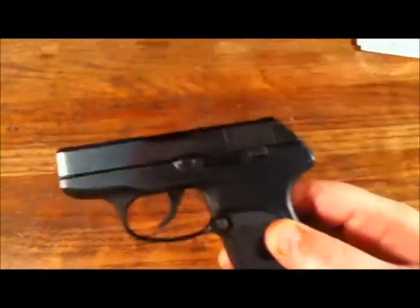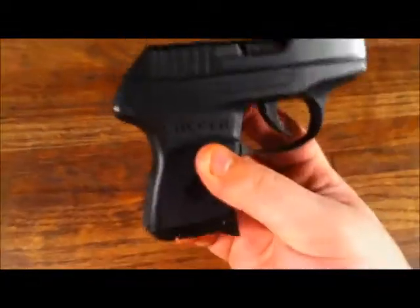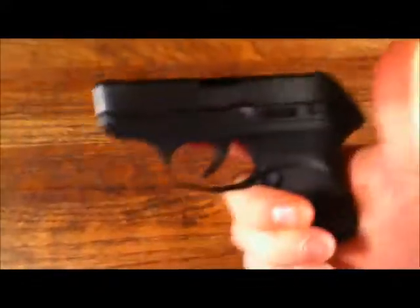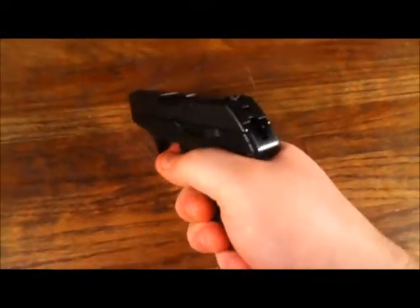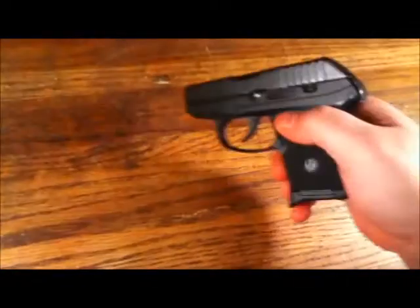The gun is chambered in 380 auto. Very light, very thin. I have no problems wearing this in a pair of athletic shorts, which I'm pretty much wearing year-round with where I work. The gun is double action only. It has a bobbed hammer, as you can tell — it's not striker fired.